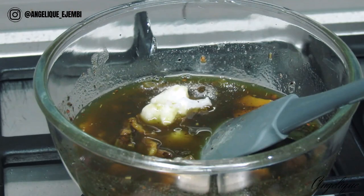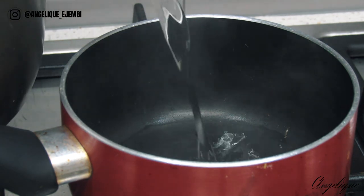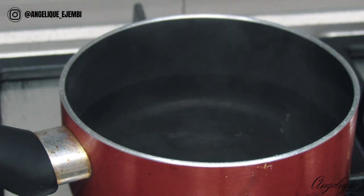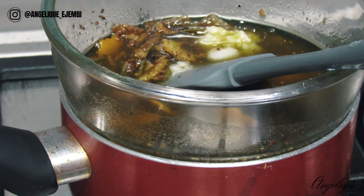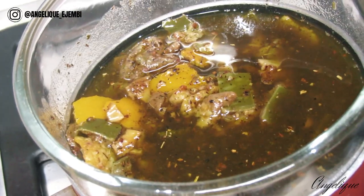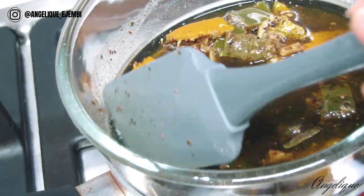Right now I'm going to use the double boiler method, which is to place hot water in a separate pot and then place my bowl of oil and ingredients over the top so it can heat up and help all the ingredients release all the goodness into the oil. I'm going to keep this over the pot for about five minutes, then let it cool off, place the mixture into a jar, and then I'll be back to show you guys the final step.